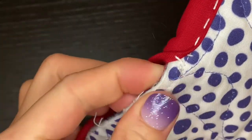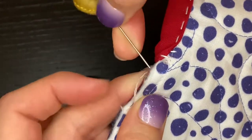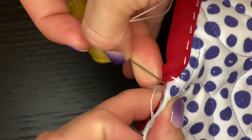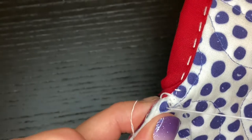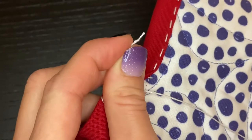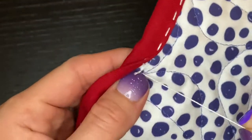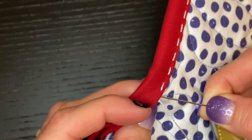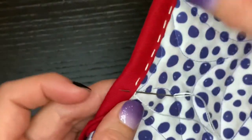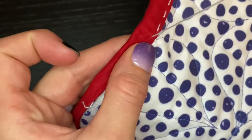To start the new thread, fold that binding back and push the needle through all three layers of the quilt sandwich from the front to the backing, making sure you're staying just outside that row of machine stitching again. Pull it all the way through so the knot is on the front side of the quilt hidden underneath the fold of the binding. Now continue by pushing the needle through that edge of the binding so you're back on the top side of the fabric, and continue with the rest of your stitches.